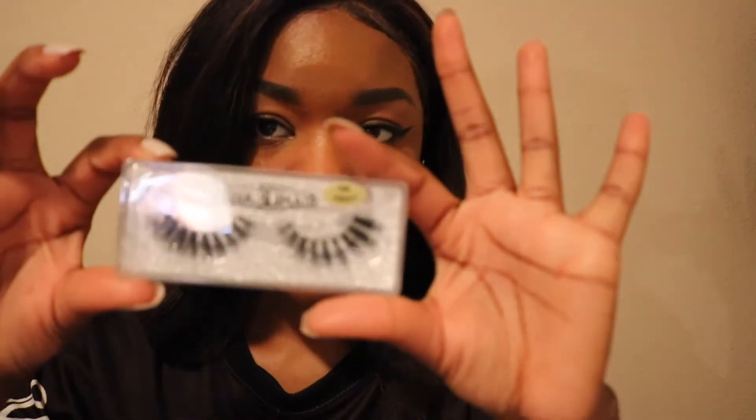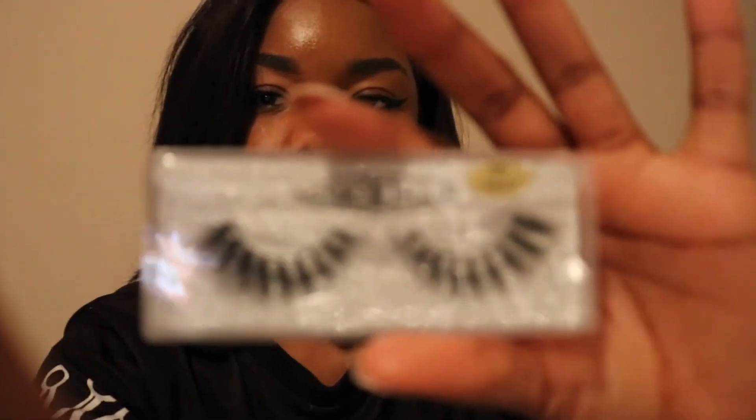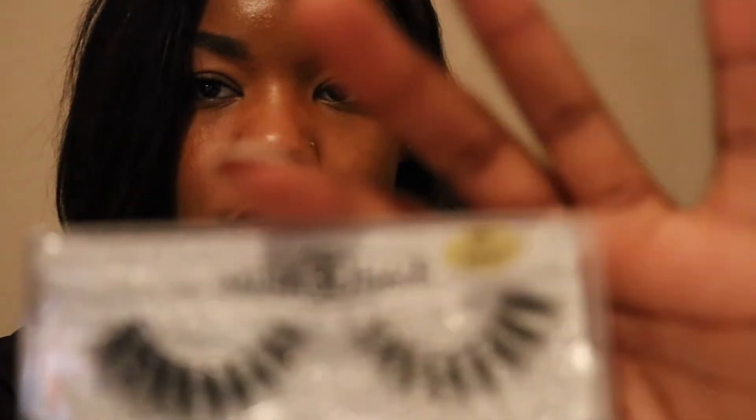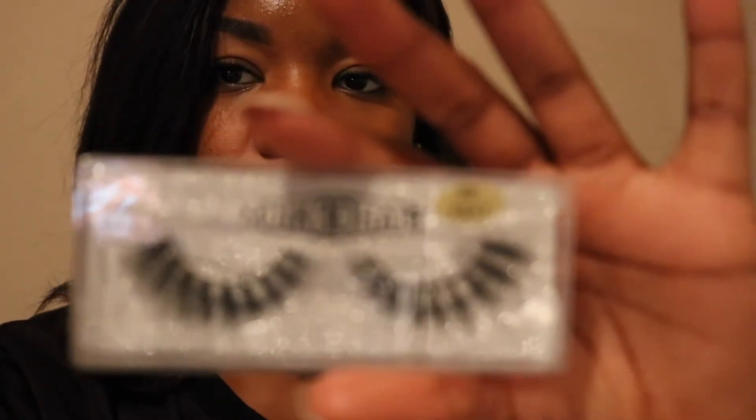Also in this package came some lashes — Mink 3D Hair Lashes. My camera doesn't want to focus, but they're actually really cute. They look like Instagram lashes. Other than that, the hair is really nice on first impressions, because I still have to actually work with the hair.